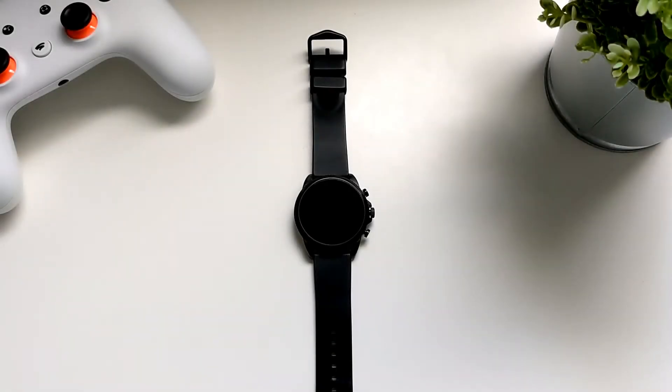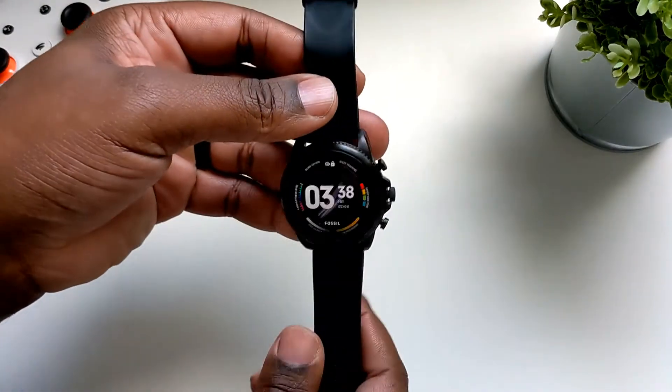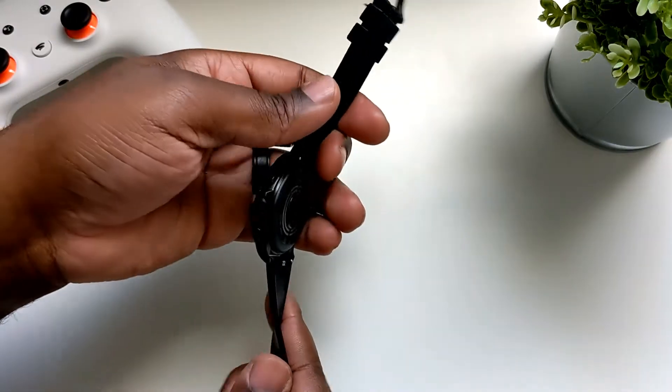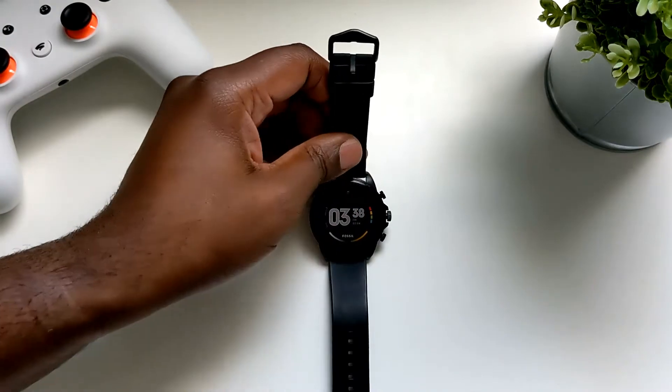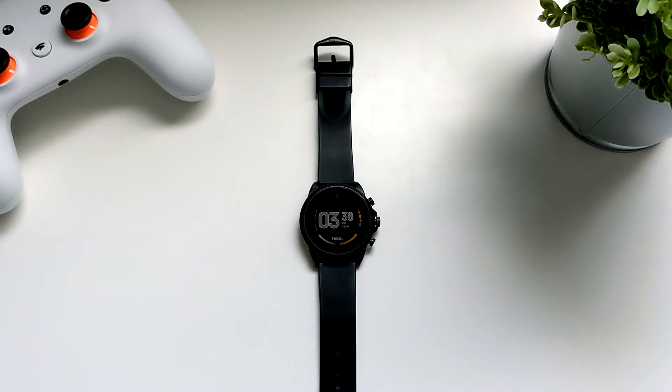Hey guys, welcome back to the channel. This is Cory from Cory's Tech Time and today we're looking at the Fossil Gen 6. I did a video on this in November and ultimately returned it after just using it for a couple weeks. That was because of a couple things: one being it was running Wear OS 2 and the software felt very buggy at the time, and the second thing was that it was pretty pricey — it was $299 — which felt like too much for old software.